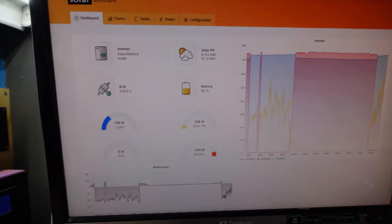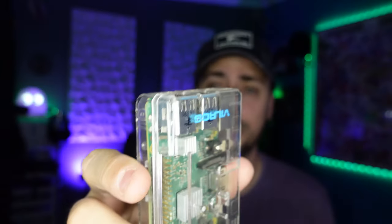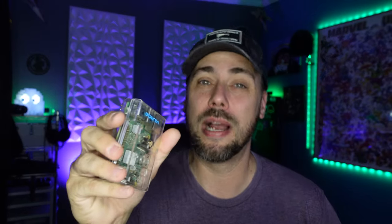That turned out really sweet. This here is a Raspberry Pi — an old one that's been sitting in a drawer not doing anything for years. I had previously set up a Solar Assistant running on an Orange Pi, another single board computer, and did a video about setting that up. I've got it set up to go to a static IP address within my network and my dashboard pops up. This Raspberry Pi should be plenty of horsepower for what I'm trying to accomplish, so let's dive into it.